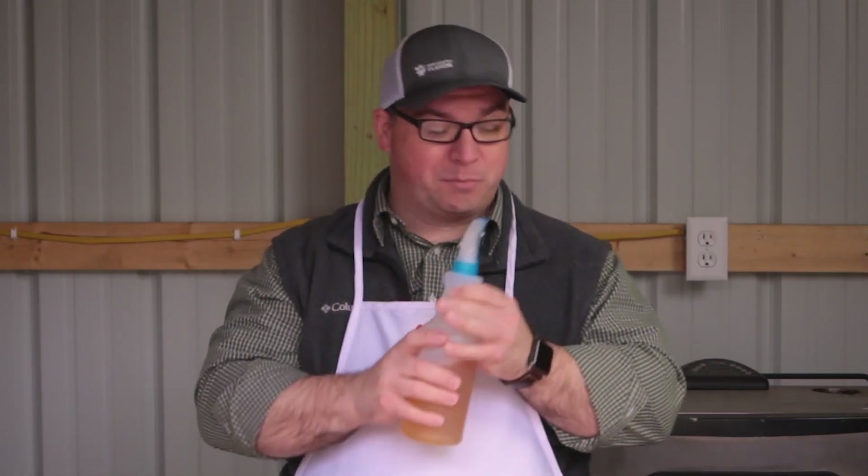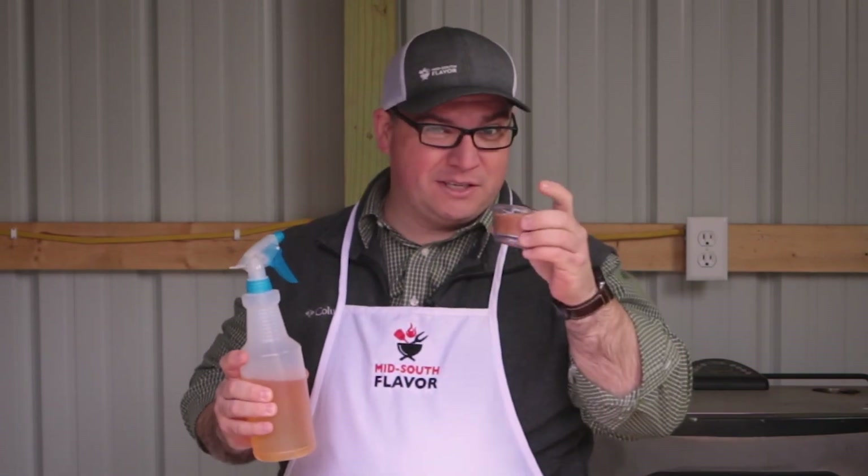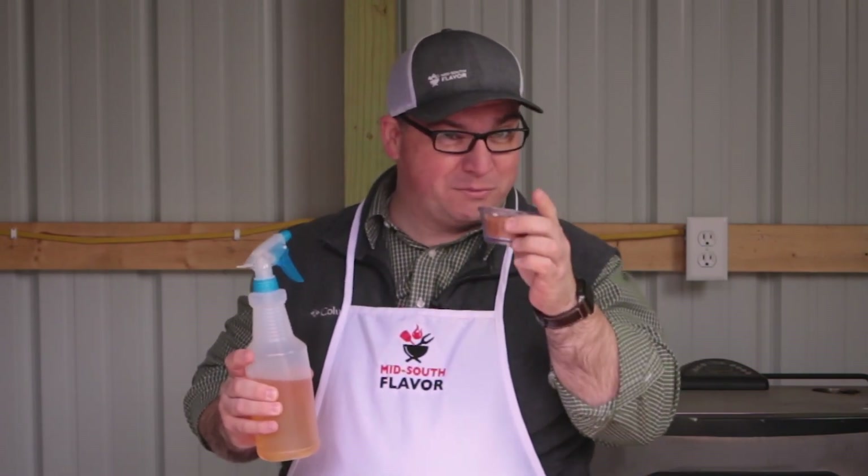Pretty much all we need for this is our pork steaks, some apple juice to spritz on it, and some of this barbecue seasoning — this special rub.